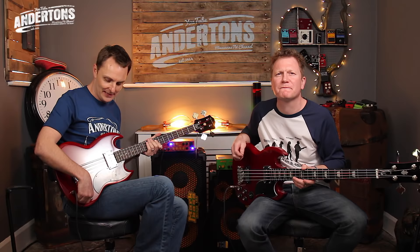We thought we'd jump back in history, 60-odd years, and grab a couple of copies of Gibson's early forays into the world of electric bass. So we've got the classic — these are Epiphone guitars, so very, very affordable — with the EBO, and Nathan has the EB3.